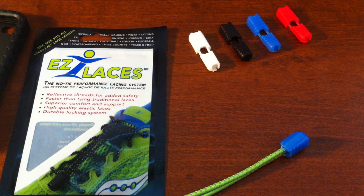Hi, Rob from Easy Laces here and today we're going to do a quick instructional video as to how to remove the end clip from your Easy Laces. This could be because you want to remove your Easy Laces to wash your shoes, move them to a new pair of shoes, or even possibly just to adjust the length of your Easy Laces.